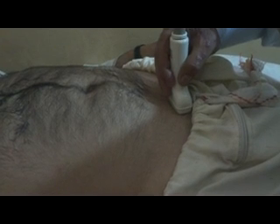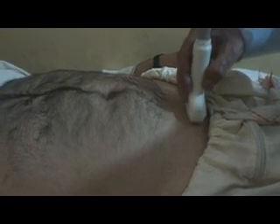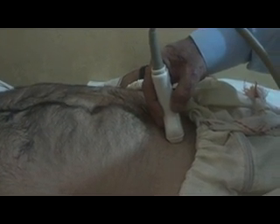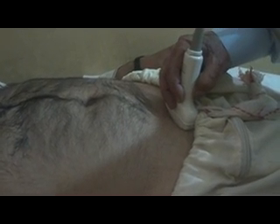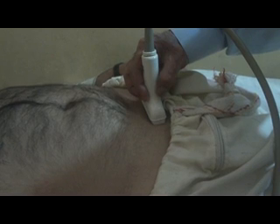I have placed the probe suprapubically in a transverse location and then I will move the probe downwards — further downwards — to get the urinary bladder. Going a little caudally I will get the seminal vesicles, and going slightly more caudally I will get the prostate in transverse section. Then I will rotate the probe 90 degrees, come into the longitudinal section, apply a little pressure, angle it downwards and towards the patient's left side. This manoeuvring will help to get the prostate in longitudinal section.